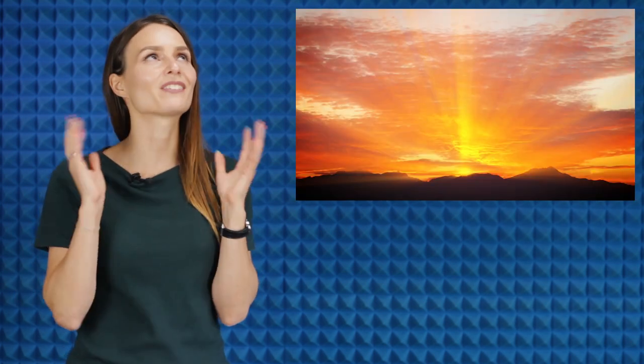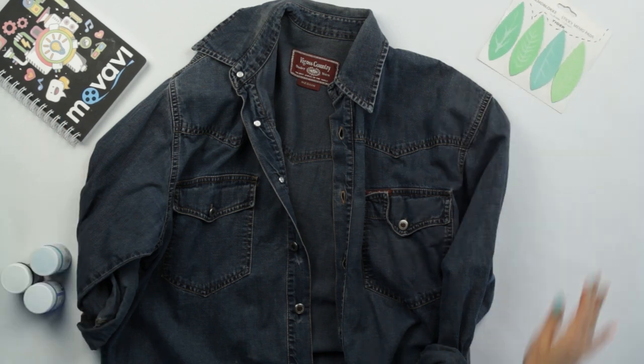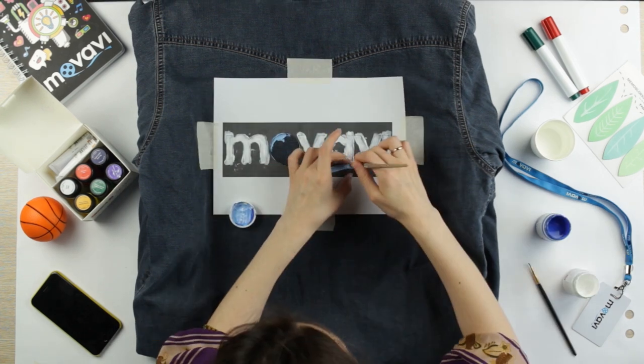Hey there, Daria here, and you're watching the Movavi channel again. There are basically three things I can't stop looking at: breathtaking sunsets, Friday on the calendar, and the way people make things by hand. We've made this video together with my colleague Katie. Today's episode focuses on the way DIY vlogs are put together and how to shoot this type of video. I'm going to tell you everything you need to know about shooting and editing. Stay tuned!